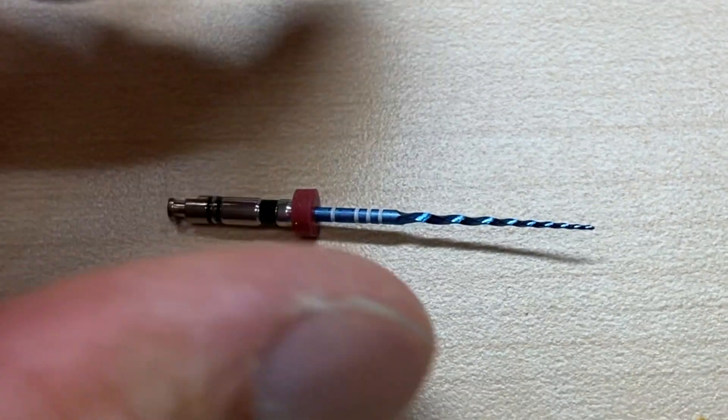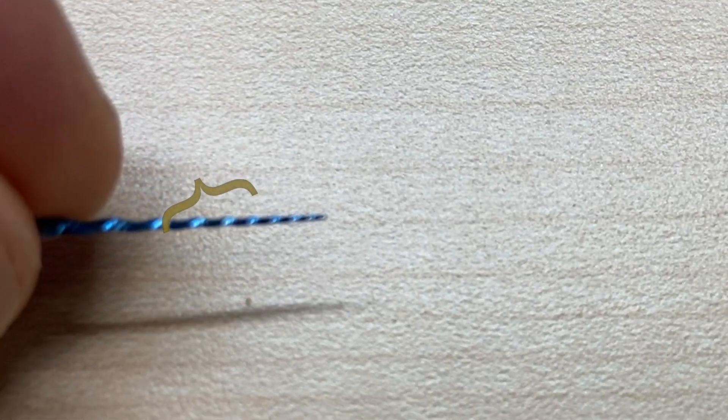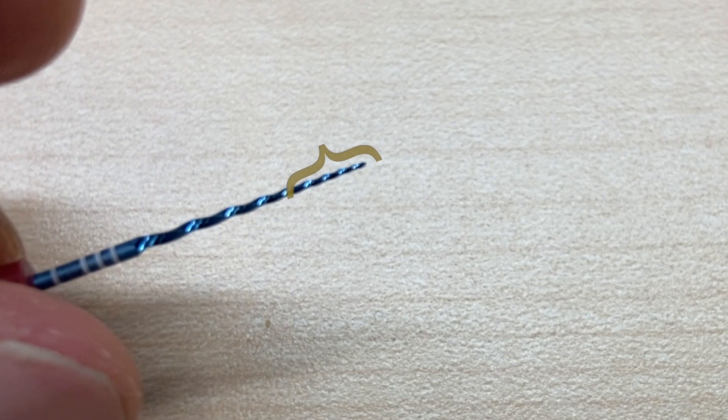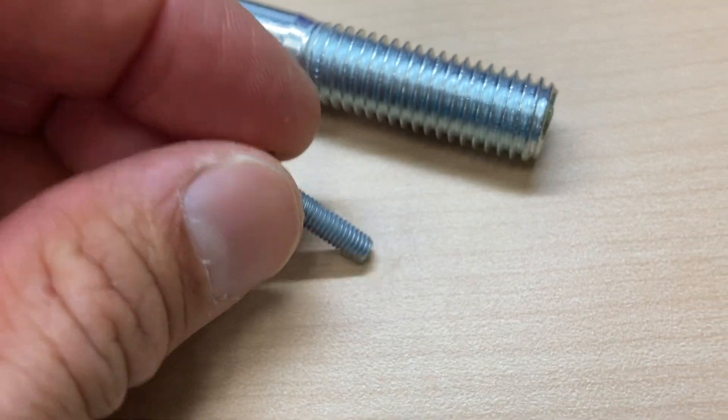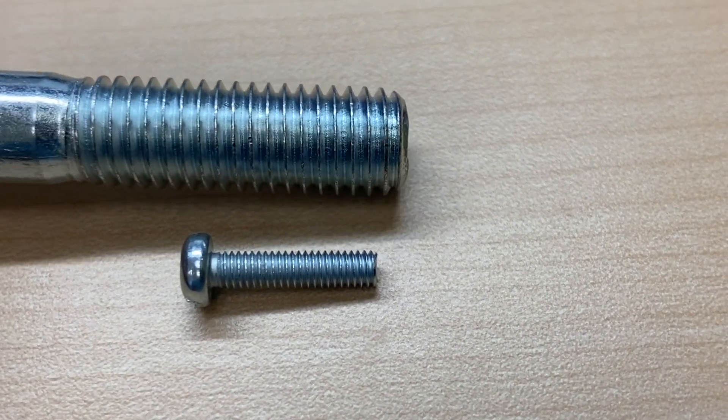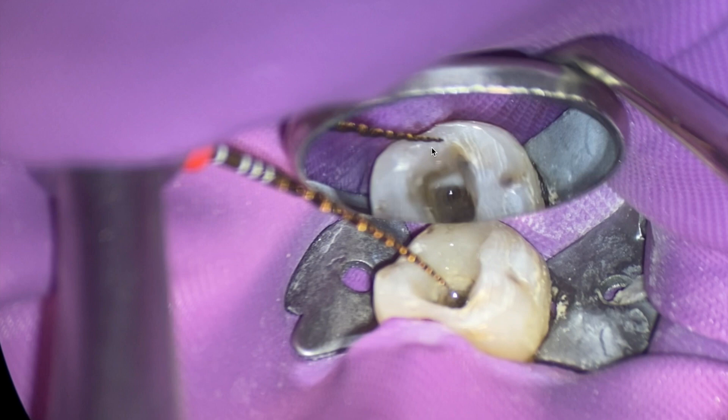When I was using Vortex Blue before, it took me a while to know the pattern because Vortex Blue — up along the flutes, the helical pattern wasn't as tight, as wound as the apical portion. The reason they do that is so the file doesn't screw in as much, just like a fine screw. So it's important to have an idea of what the file looks like. If you're doing endo, you know exactly what I'm talking about.